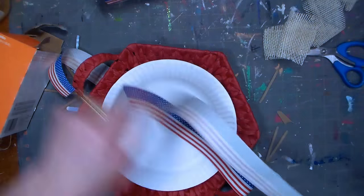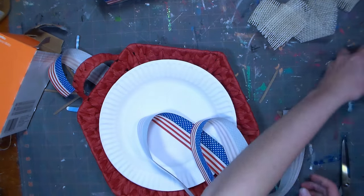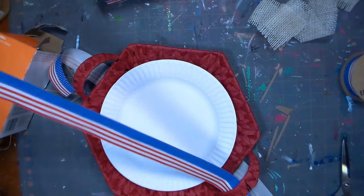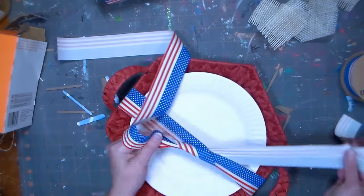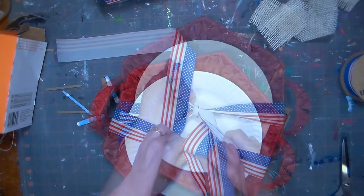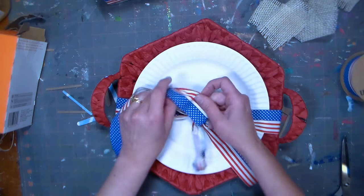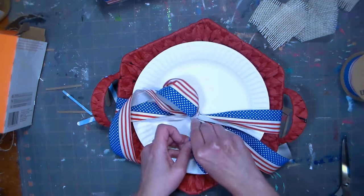We don't want things to blow away when we're outside barbecuing, so a simple festive solution would be to take this ribbon and just wrap it around. Cut off enough, then simply thread it right through the handle. Pull a little bit more back on this side, tie it in a festive bow, and then people can just slide out their plate as they need it. We're gonna fluff and fuss it up a bit.